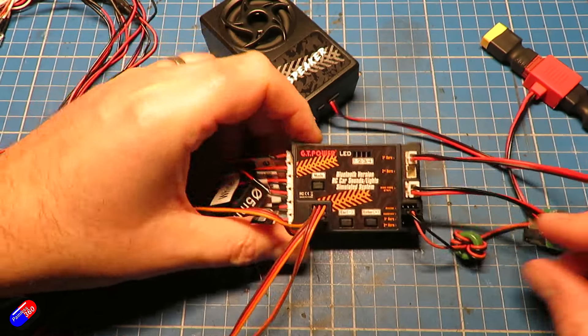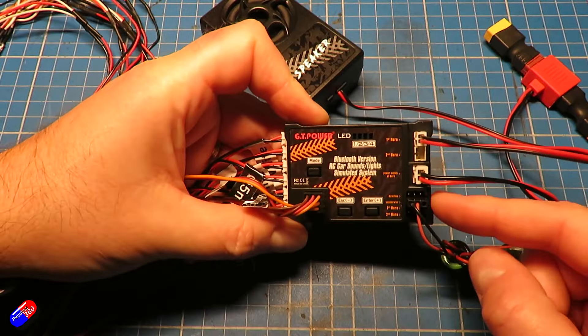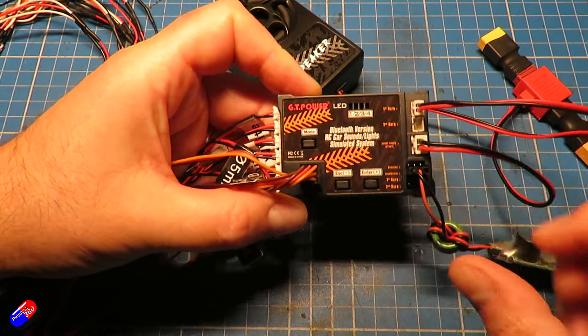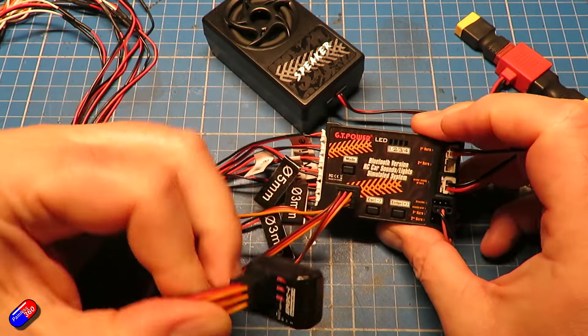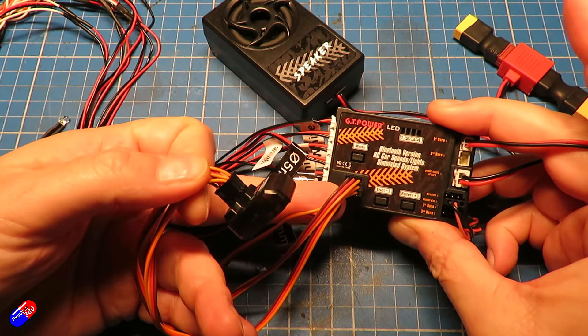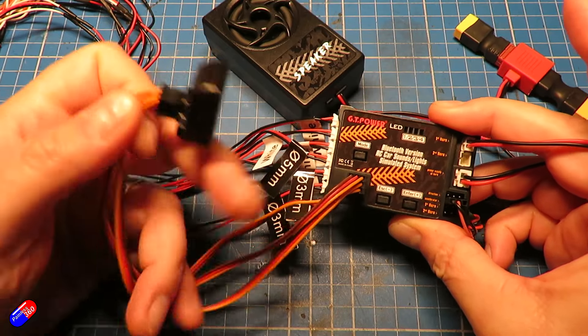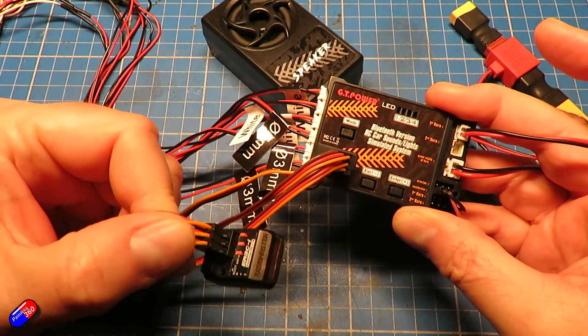You need to plug in the steering servo and your ESC into the outputs on the right-hand side, then plug the receiver cables that come as part of the kit in for steering and throttle. You can also plug in two additional channels for things like additional lights and additional horn functionality.